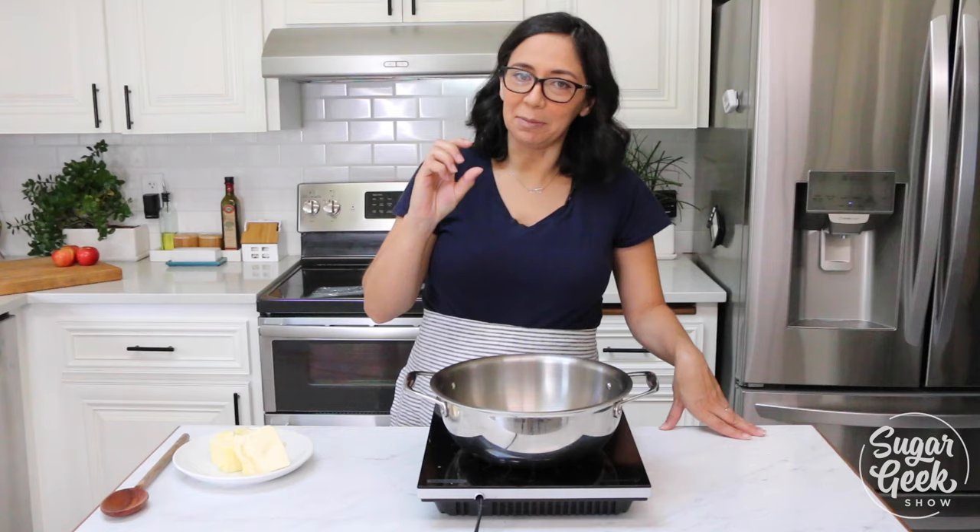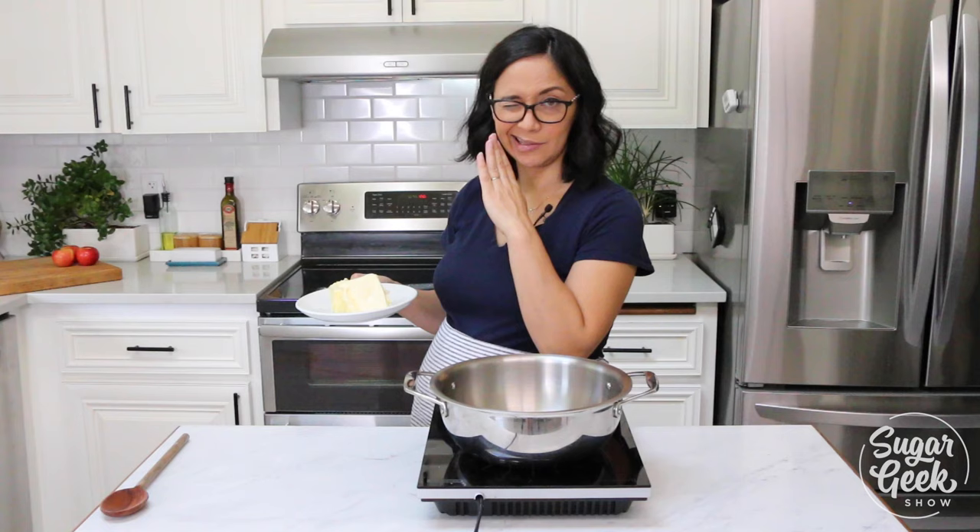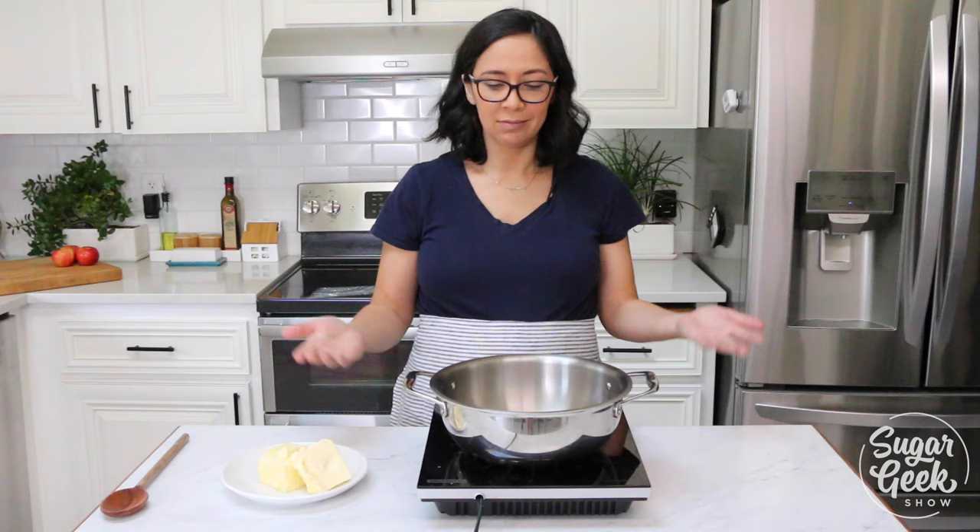I'm only browning about eight ounces of butter. You can definitely brown more, especially if you're making my browned butter buttercream recipe, which you should be. So that's basically it — pan, butter, whisk, heat source. Let's get to browning.